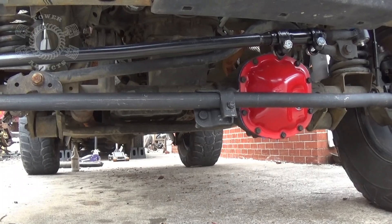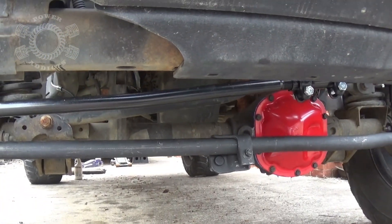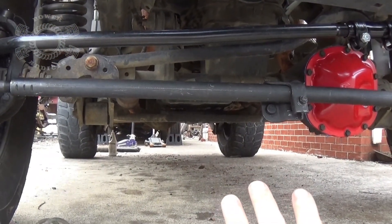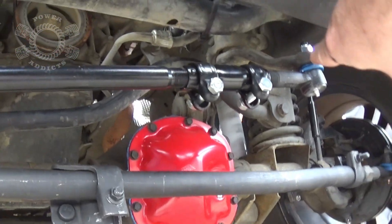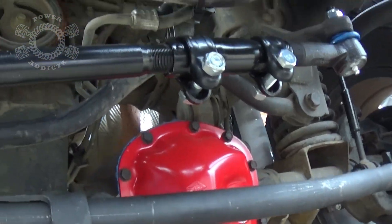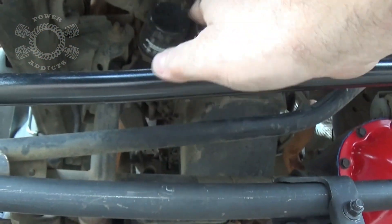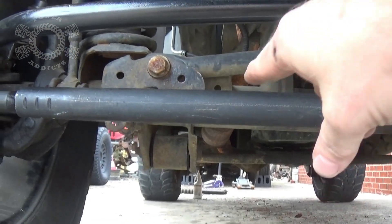Let's get underneath the front of this rig and talk about what can cause death wobble. First, this bar right here — that's your drag link; this bar right here is your track bar. Notice how similar the angle is between the two. Oftentimes people will lift their suspension but won't do what's needed to correct the angles. Your drag link comes off your pitman arm, comes down, connects to your knuckle, which pushes your tire back and forth. So a lot of times people do their lifts and the angle between your track bar and drag link will be out of skew — not within a degree or two of the same angle — and that will cause your bump steer.